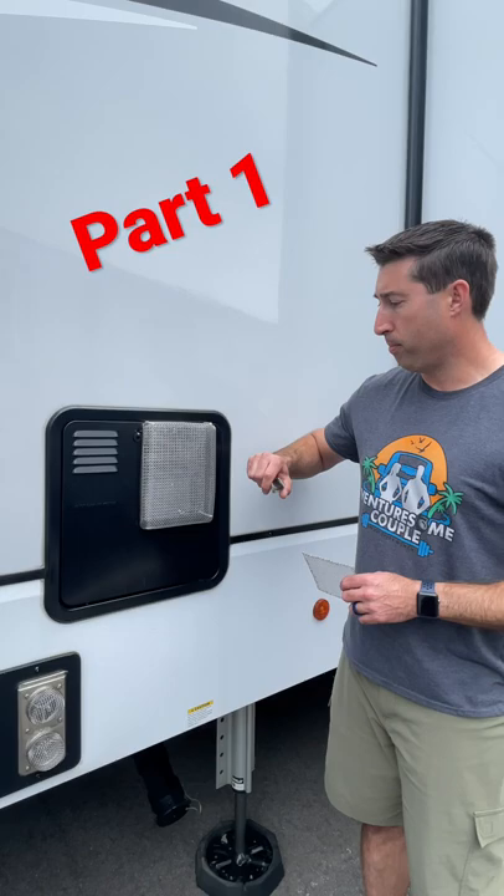Keep the critters out of your trailer — extremely important. Make sure you put bug screens over the back of your hot water heater and the back of your furnace. This one is going to go right on the inside of this, and then I also have another one that gets overlooked quite a bit.